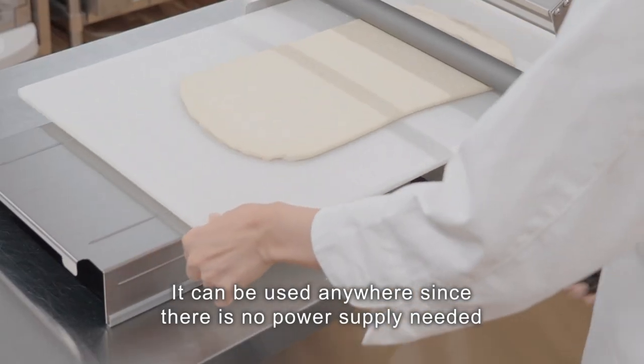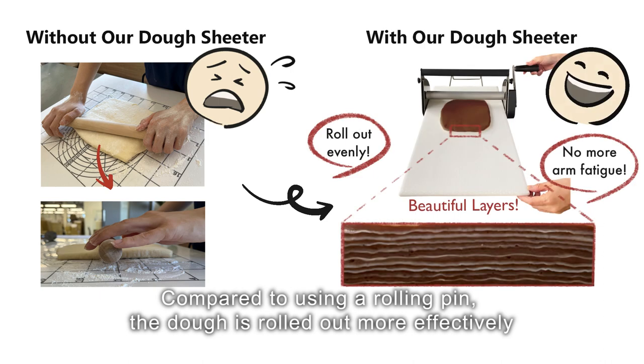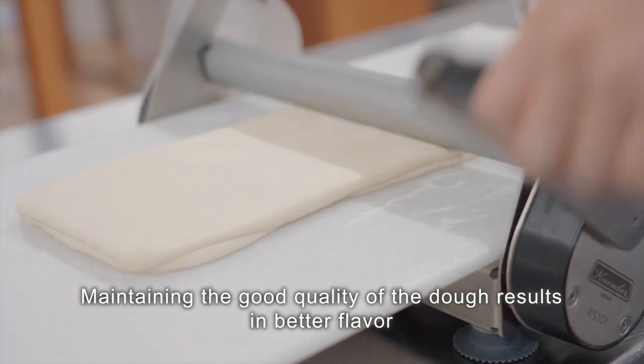It can be used anywhere since there is no power supply needed. Compared to using a rolling pin, the dough is rolled out more effectively. Maintaining a good quality of the dough results in better flavor.